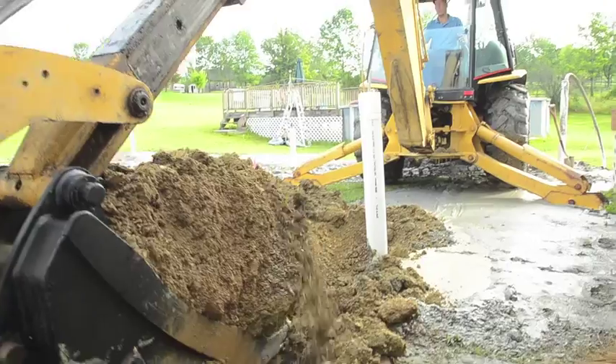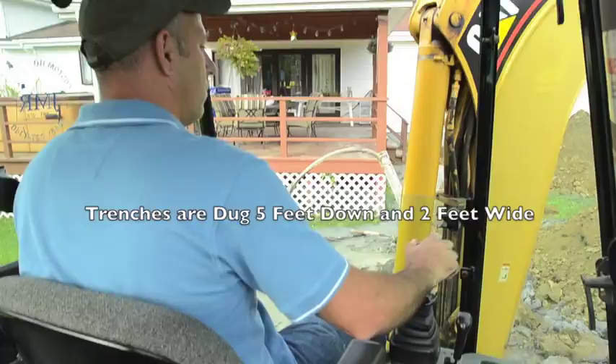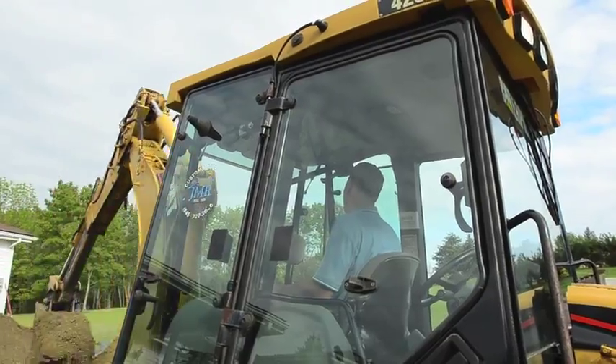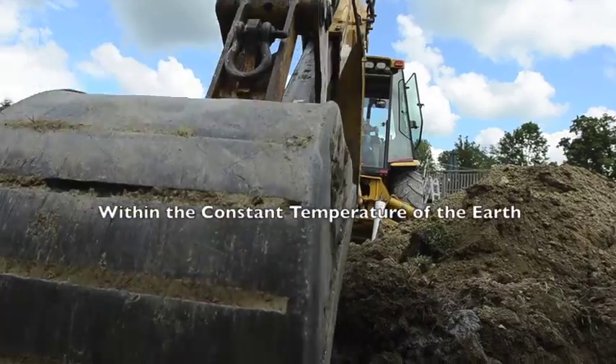Once the well field is complete, we begin the excavation. The trenches are dug 5 feet down and 2 feet wide. This ensures that the copper ground loops are below the frost line and within the constant temperature of the earth.